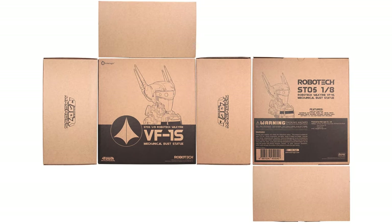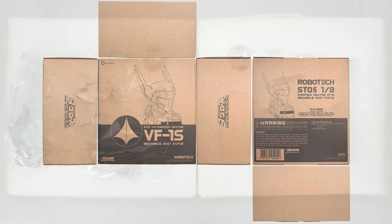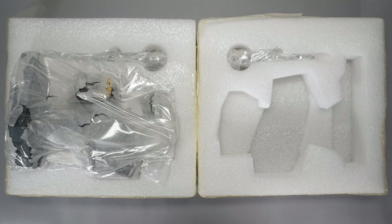There really isn't retail packaging in the sense you would see with a toy. Instead, each bust comes in a brown shipper box that contains a foam sarcophagus locking each piece, wrapped in plastic and tissue paper, firmly in position.